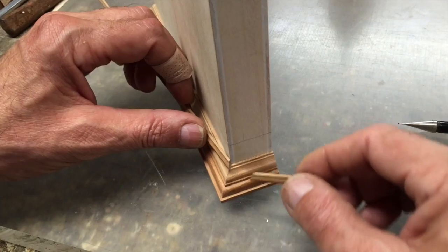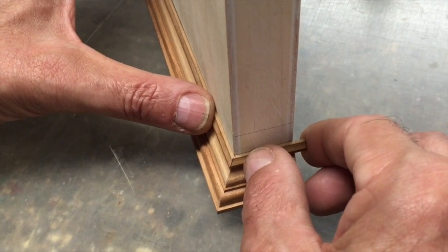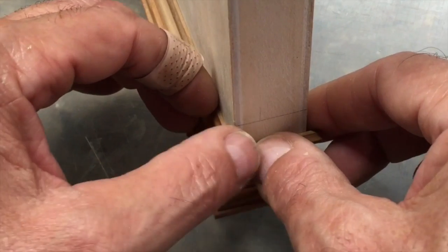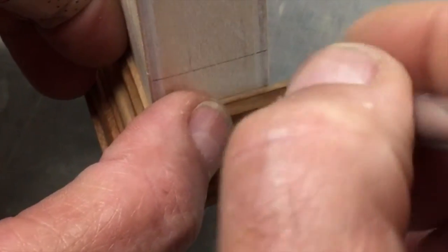Once again, we're using gravity as our friend. I flipped the model upside down and we're going to check the fit. We're going to get these guys lined up perfectly right there. So now that we have a good joint, we can take and scribe the side piece, which will again turn into our anchor piece once it's glued in.